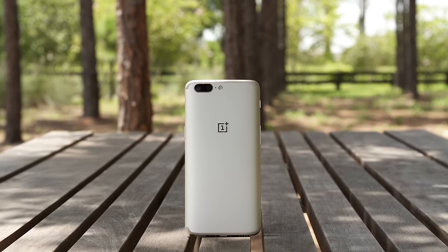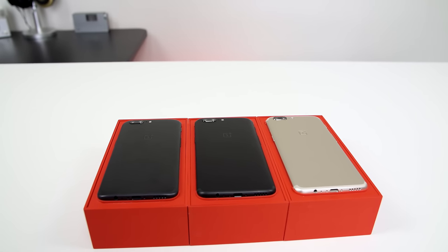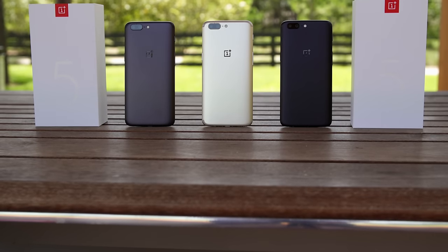I probably don't need all of these phones, so I might be giving one away. If this video hits a thousand likes, we're going to give one of these away. Let me know what you think of the soft gold OnePlus 5 — is this the color you were expecting or waiting for, or do you want them to come out with some other colors like red or blue? Let OnePlus know in the comments. Make sure you subscribe to the channel, hit that bell icon, and follow me on social media. Slap that like button so we can give one of these away — I'll see you in the next video. Thanks for watching.